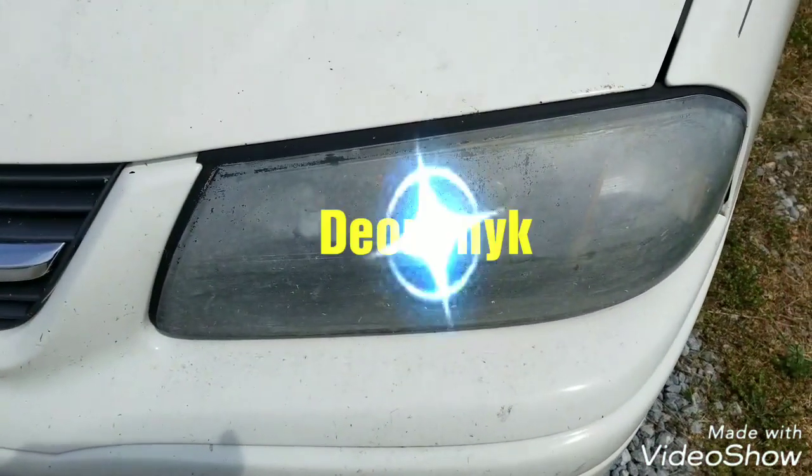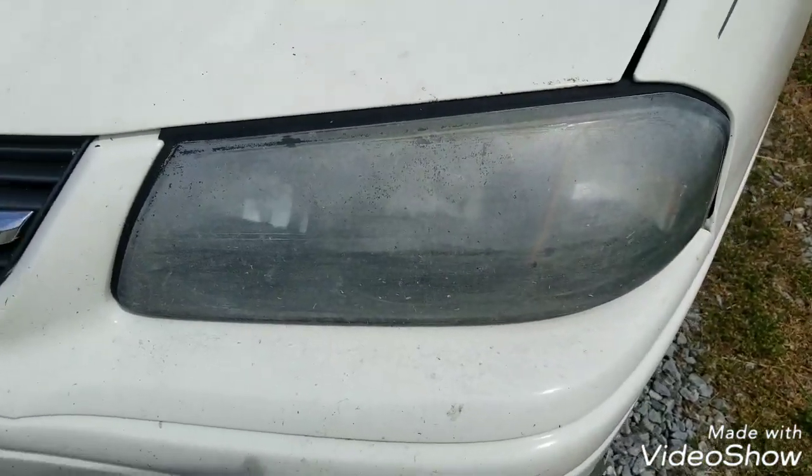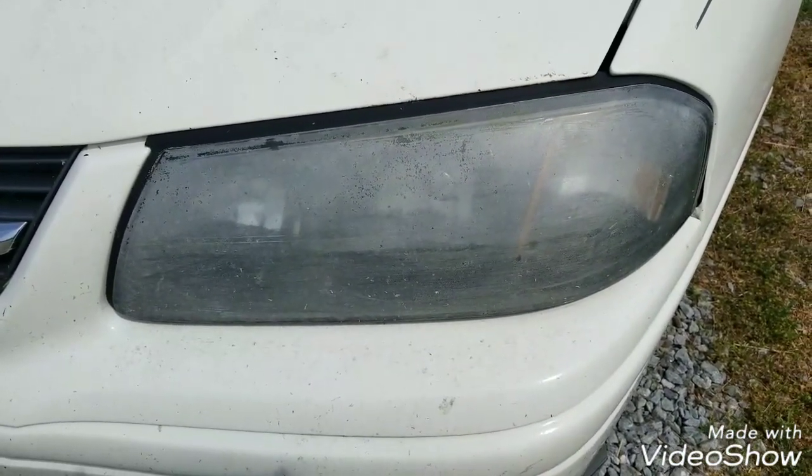What's up people? It's your boy, D1 New York King. And I know what you're saying — another headlight video, right? Wrong. This is officially the headlight video.